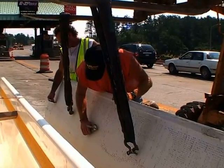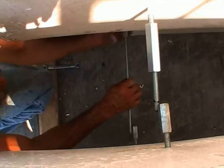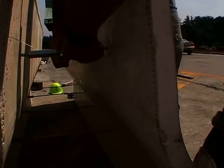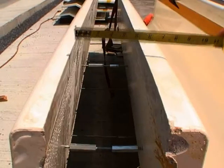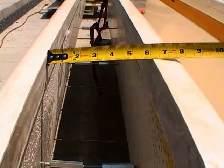Attach the threaded rod to one side before positioning the opposing panel. Adjust turnbuckles as required. Measure the distance between the back-to-back panels to make sure they are even and level.